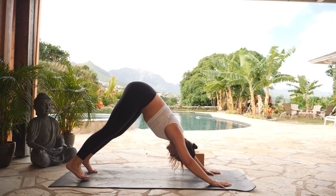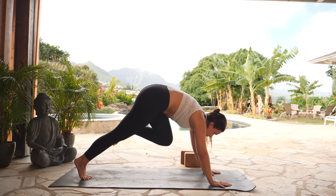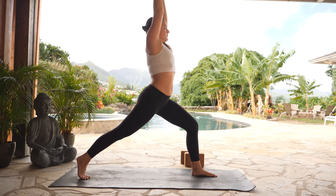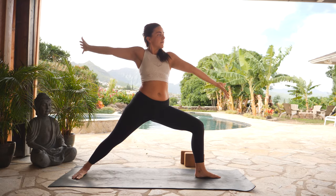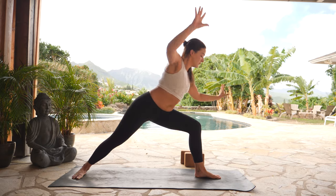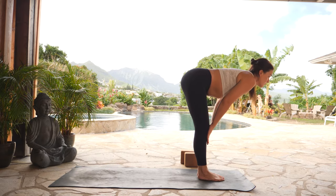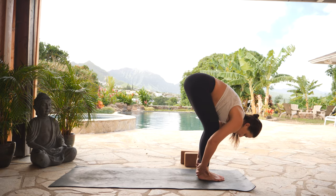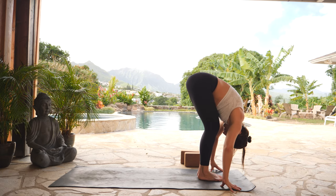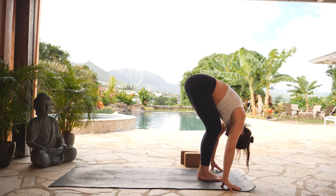Inhale, lift your left leg high. Exhale, low lunge — step forth. Inhale, crescent lunge — use your core to lift your hands high. Exhale, warrior two — open up. Inhale, reverse warrior. Exhale, low lunge — plant your hands to the top of your mat. Inhale, halfway lift, shift forward. Exhale, forward fold. As you fold forward, lengthen your spine. Relax your arms to the earth or your blocks. Take a full breath in and a full breath out.